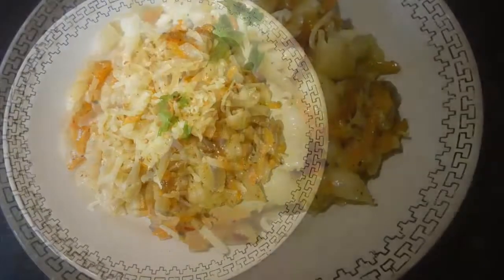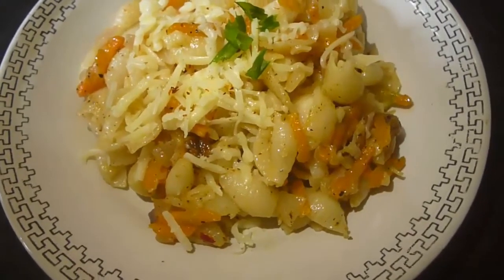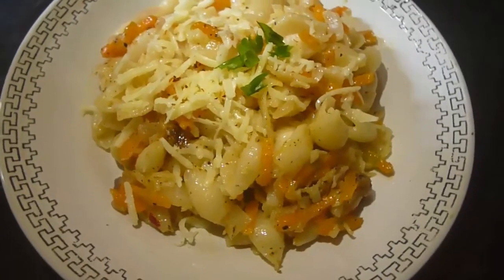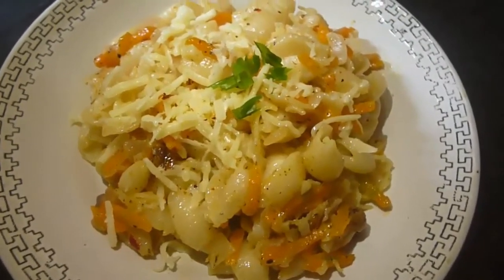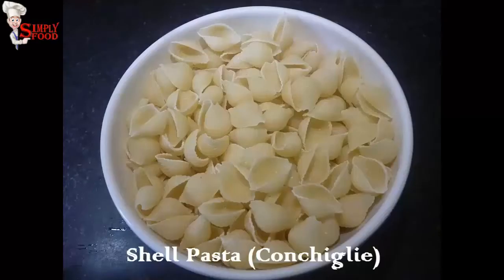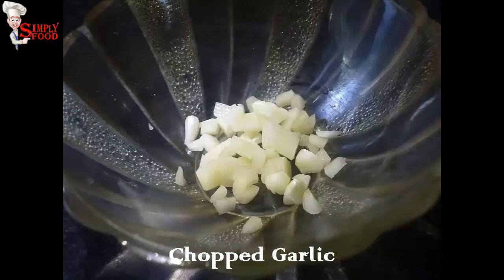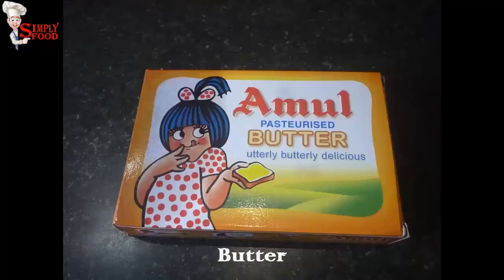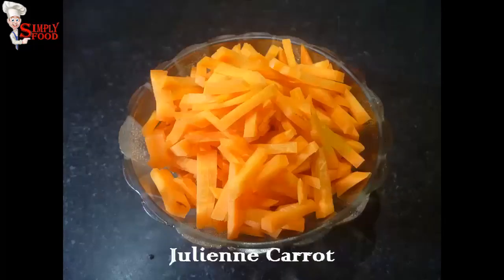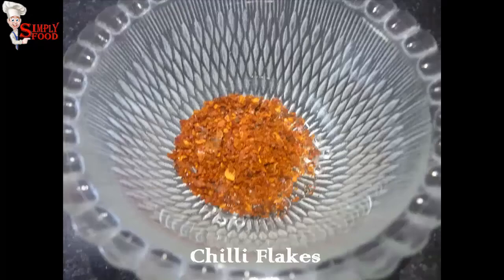Hello viewers, welcome to my channel Simply Food. Today I am going to show you how to make carrot cheese pasta. It's a very simple dish. You will need shell pasta, chopped onion, chopped garlic, butter, grated cheese — here I am using Amul cheese — julienne carrot, black pepper powder, red chili flakes, and salt.